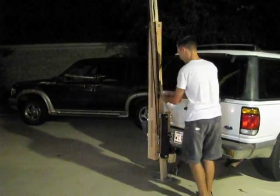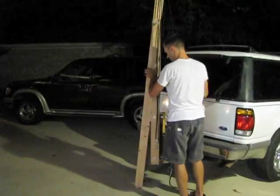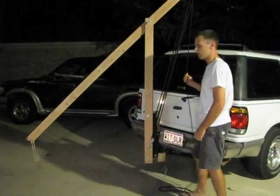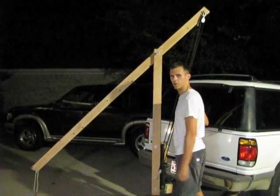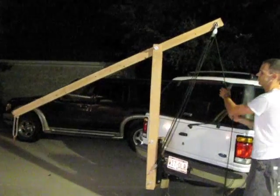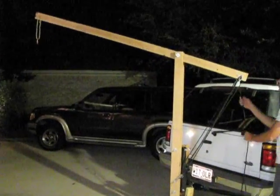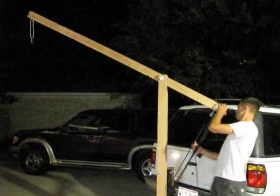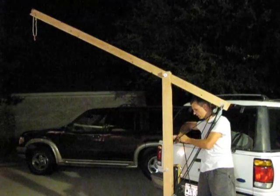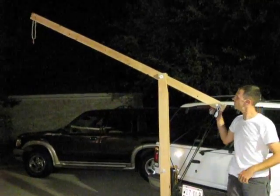We'll rotate the SABLE out into position and hook the boat on at the end of the arm — very simple. I kept the boat off for simplicity and demonstration purposes. Simply lift the pulleys up and tie it off on the cleat for safety — safety is always number one.